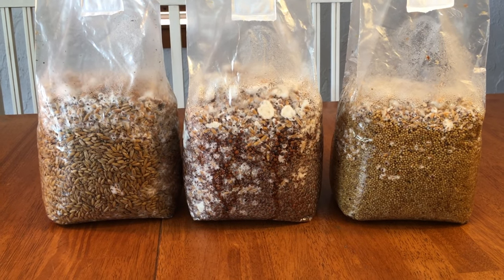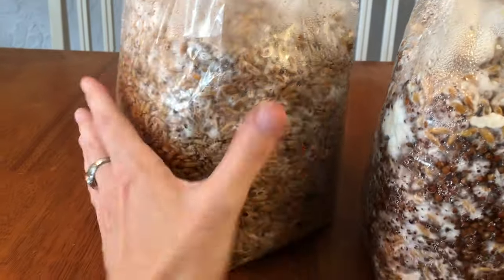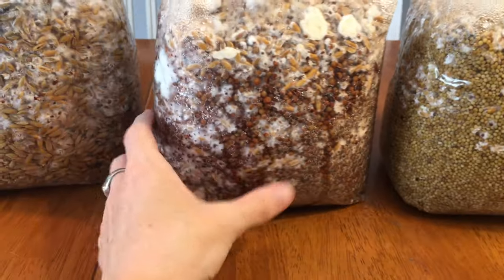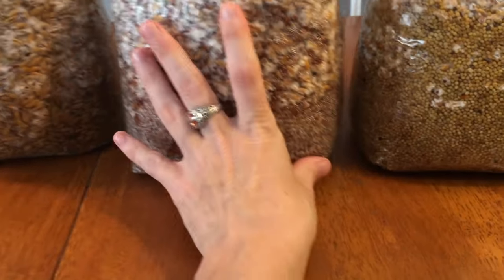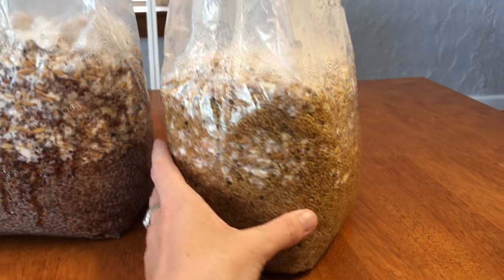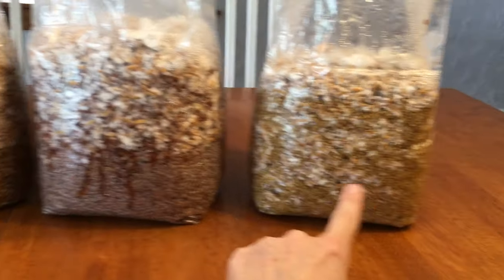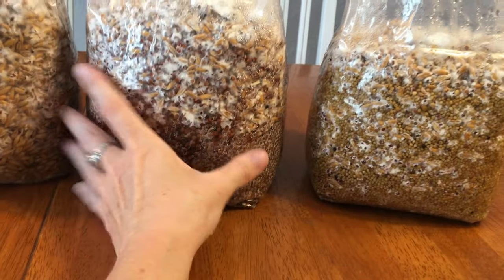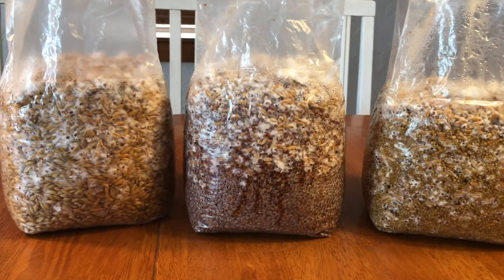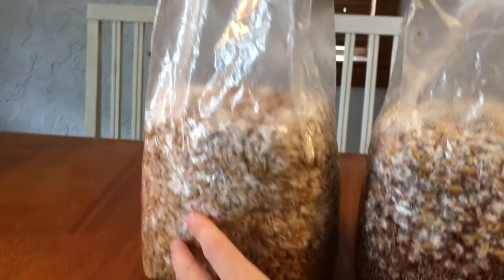So I am two days into my experiment to see which grain will colonize the fastest. First, I have Whole Oat, which is doing pretty good, but I think that this will be the slowest. Then I have Milo, which seems like it's just exploding — it's doing really well. And then I have Millet. Millet is a really small grain and I thought that it would colonize faster because it has more inoculation points, but if you look at the back and compare the Milo and the Millet, the Milo looks like it's doing better — it's a lot heavier too and just colonizing so much faster. After two days, it's hard to tell really who's winning, but they all look fantastic.